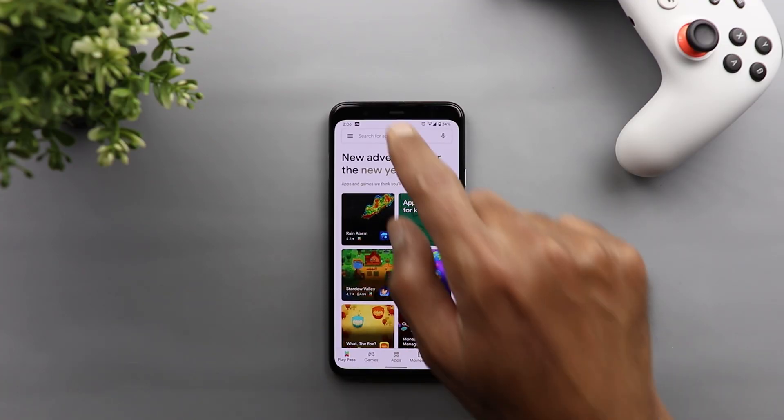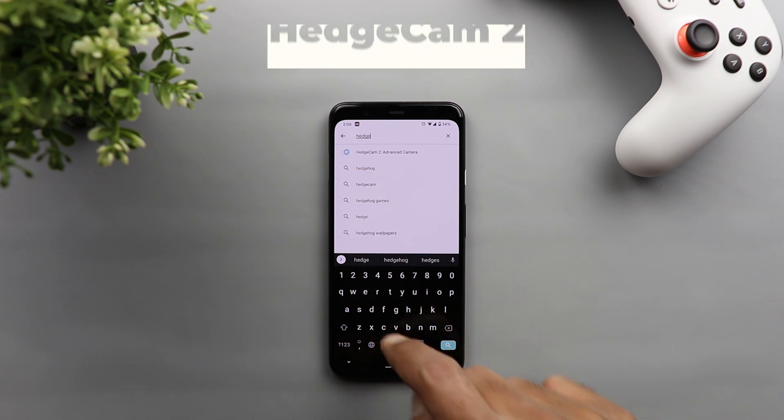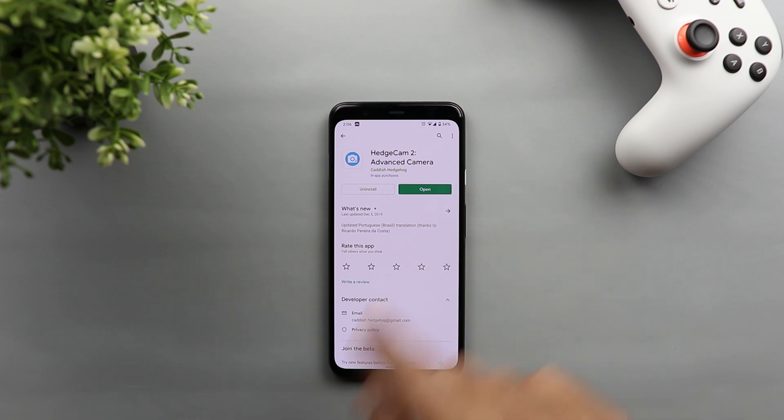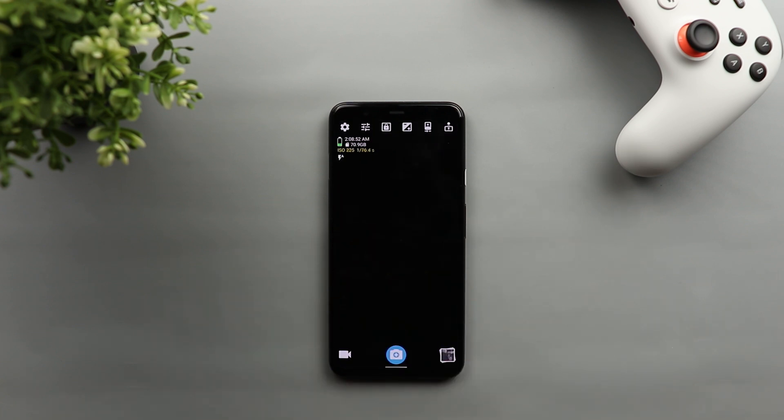To get this app, all you need to do is go to the Google Play Store and search for HedgeCam 2 and install it on your device. You don't need to root your phone or unlock anything on the device to use the infrared camera — it just works. Once you install the app, when you open it you will see a lot of controls to choose from.